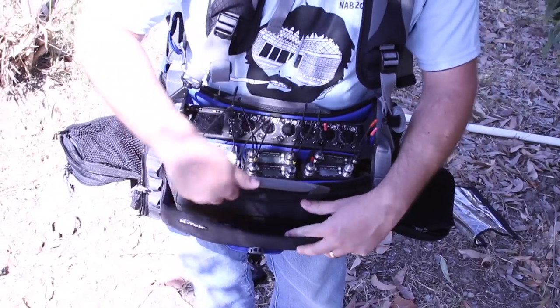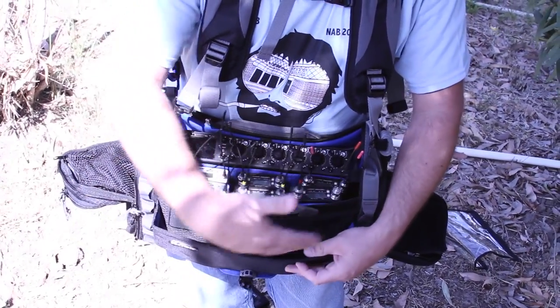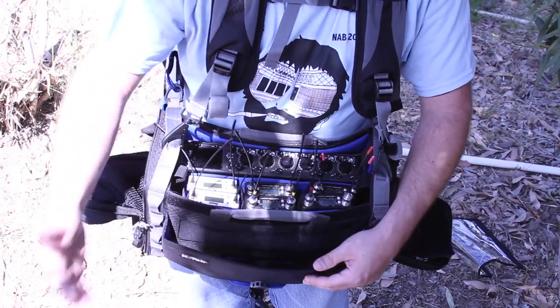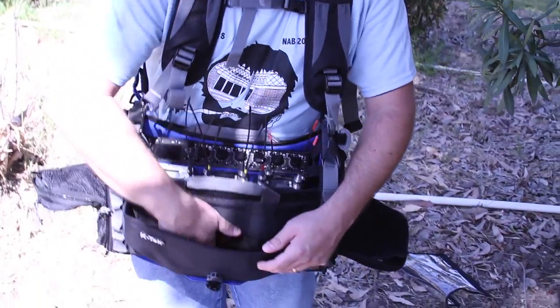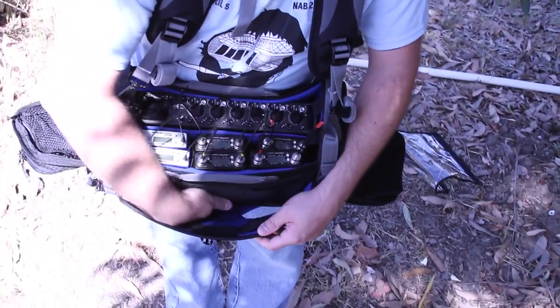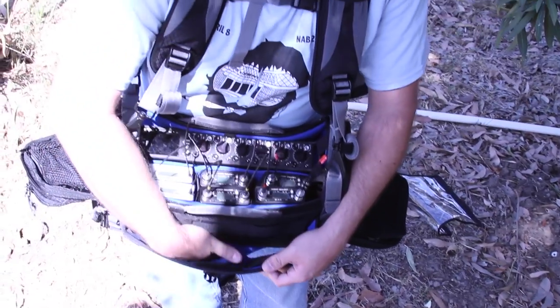When you open it up you have the elastic bands and you can fit BDS, Comtex, camera hops, anything you want. But what's really cool is that on the inside — it's going to be hard to see from this angle — there's an opening in this wall right here that goes right into the bag.